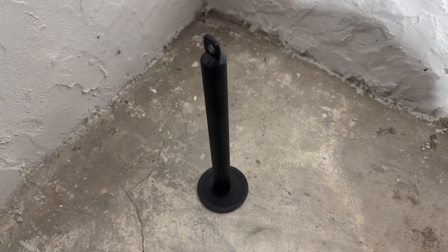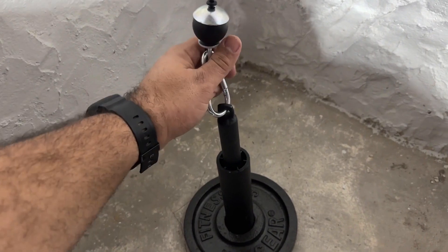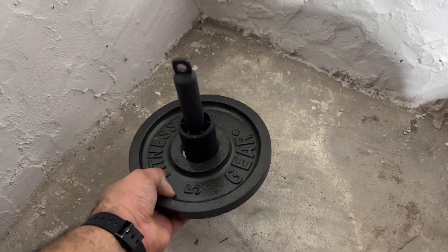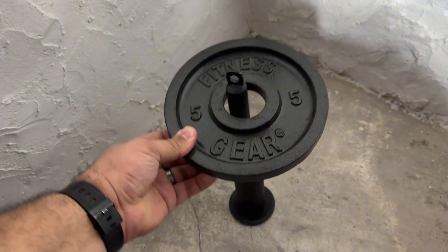It's very simple to use and to load with weight. It can handle a lot of weight and moves very smoothly. I've loaded it with more than 100 pounds and it doesn't seem to phase it at all. Just make sure whatever you have it attached to can also handle that weight.